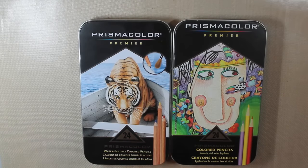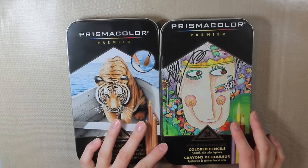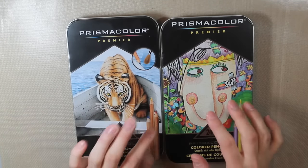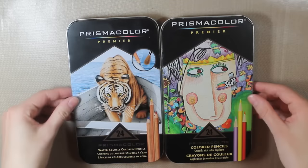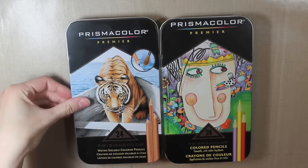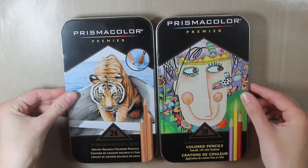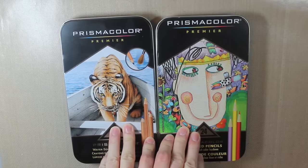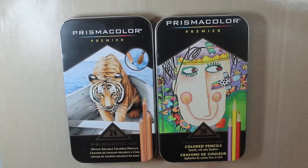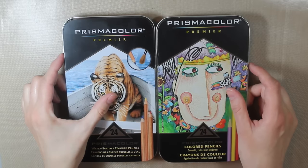Hello everyone and welcome to the last beginner card making series video. Today I'm going to be talking about different coloring mediums. I'm not going to be using them or really talking about how to use them — I'm just going to mention the different ones. I have different videos using all of these products and I can link to some of them below. I'm just going to overview all of these products and say my thoughts on what would be good for beginners.